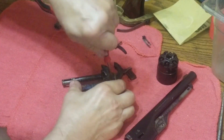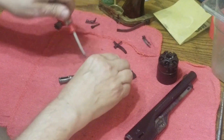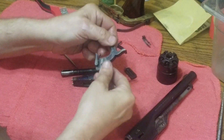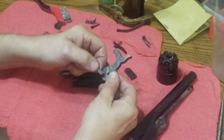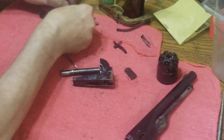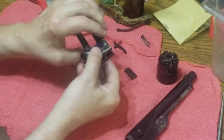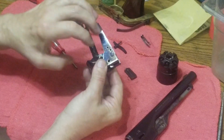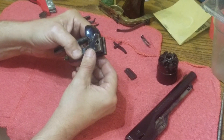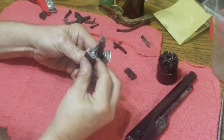Now the last thing we're going to do is take off the hammer. Take out the screw, slide the hammer off, and take the ratchet hand out with it — it just rides on a pin in a hole on the side. Set that off to the side. This particular frame has another screw on each side, but those two screws don't serve any function other than to install a shoulder stock onto the gun, so I'm just going to leave those in. And this is just the basic frame right here.